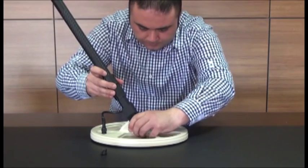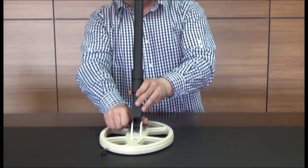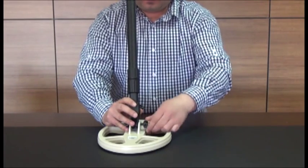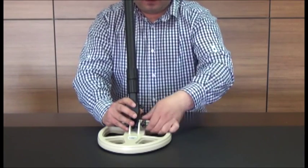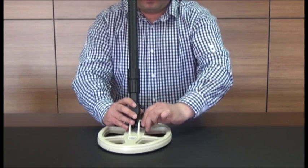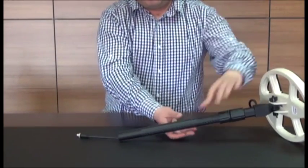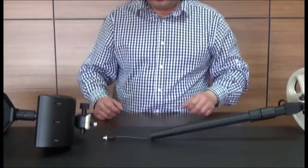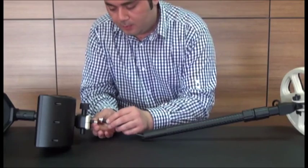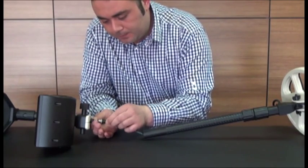Insert the fastening screw through the hole and tighten it using the wing nut. Now plug the coil connector into the search coil socket on the system box and screw it tight.